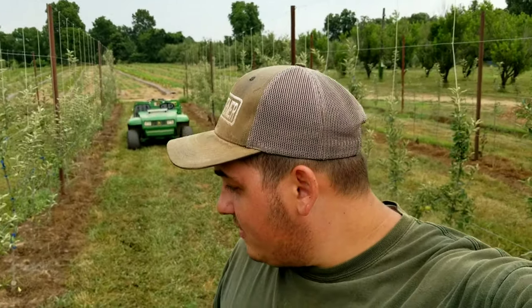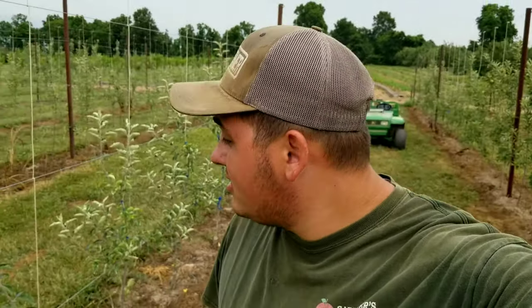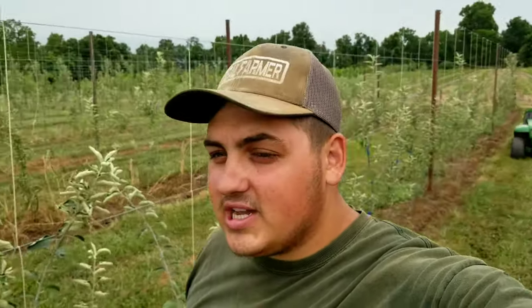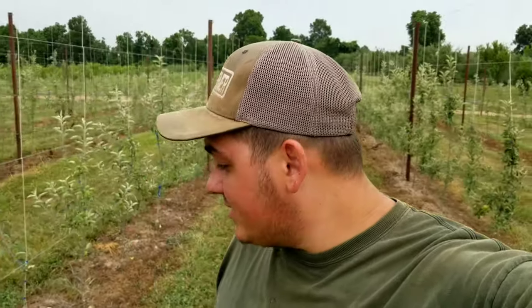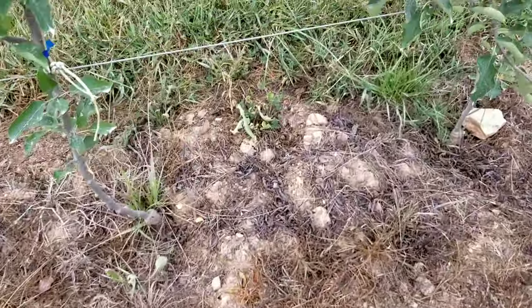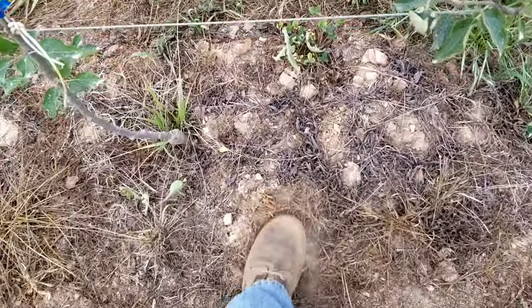We've been really dry — we haven't had a lot of rain in a while. Right now they're calling for a 30% chance of rain but all the storms have missed us. I wish we'd get three to four inches to really saturate the soil. It's dusty — I mean you can tell in between the rows where we killed off the grass with herbicide, it is really dry.